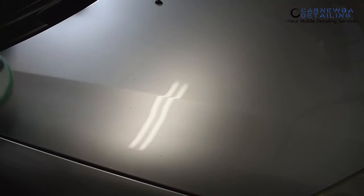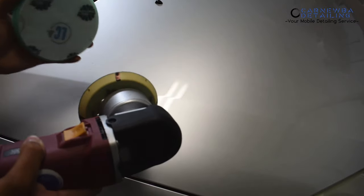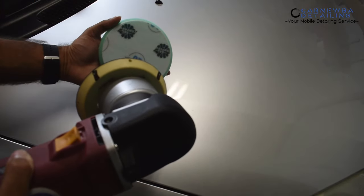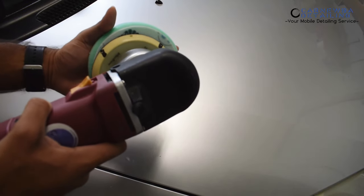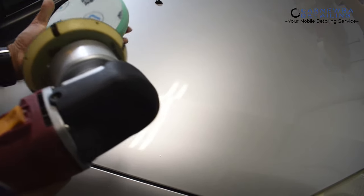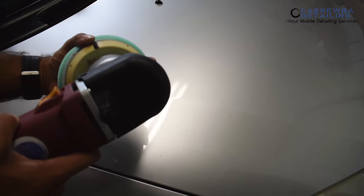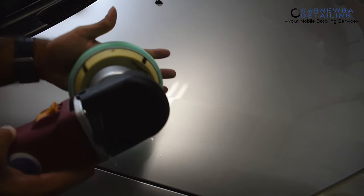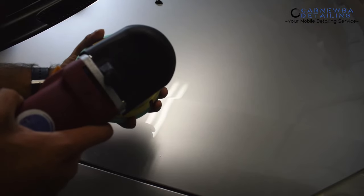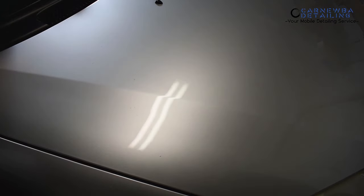One of the biggest mistakes I see with beginners is how they place the pad on the backing plate. You want to make sure you balance the pad properly on your backing plate, whether it's DA, forced action, or rotary — it's going to make a huge difference. You see how that's unbalanced? That's going to throw off your whole rotation of your machine. Use your thumb, pinky, and fingers to guide your pad onto the backing plate so it's as even as possible, giving you an even rotation.